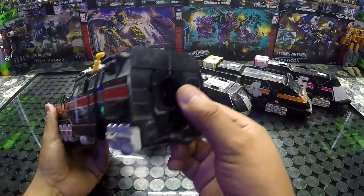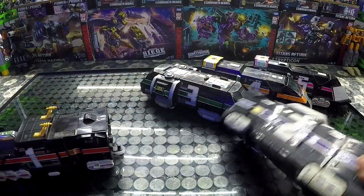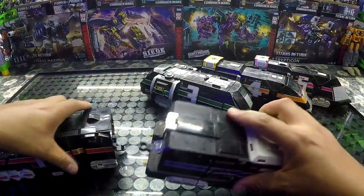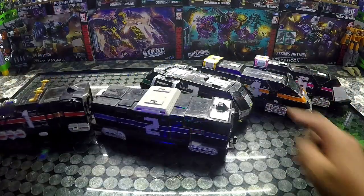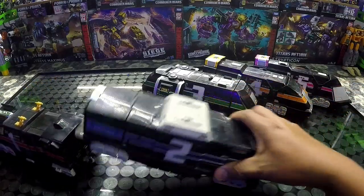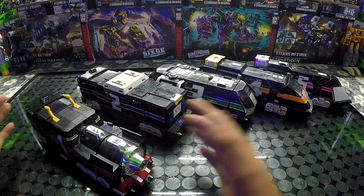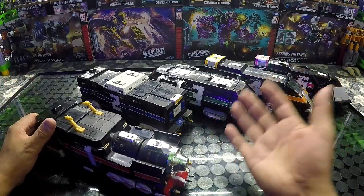Aquí en la parte de atrás tenemos lo que son los conectores. Aquí se pueden conectar, sacando esta parte. Podemos ensamblar todos los trenes y conectar todos los cinco. Entonces es un gimmick bastante bonito, y créanme que la mazacota que sale de todo esto es muy grande.